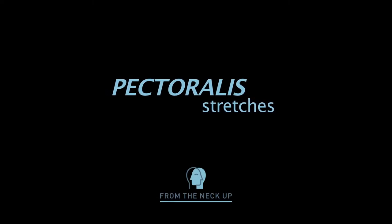We're now going to stretch the pectoralis muscles. There's pectoralis major, which is the big muscle at the top, and below it is pectoralis minor.